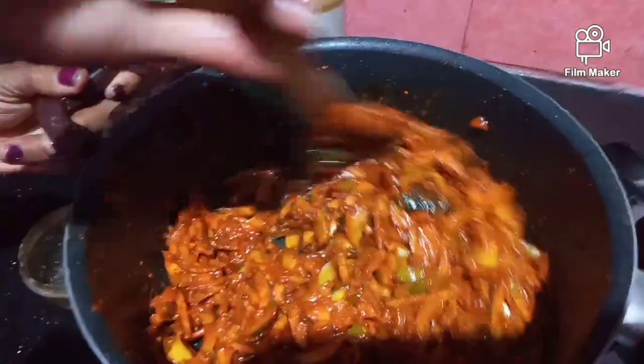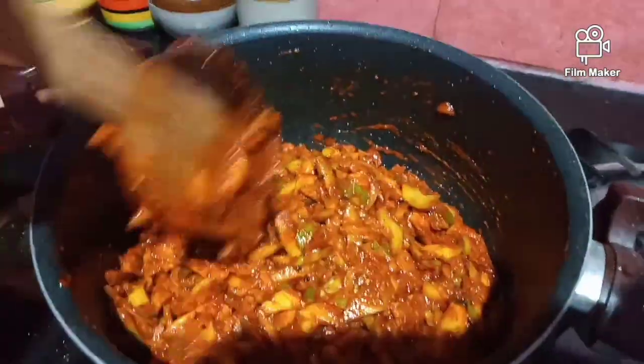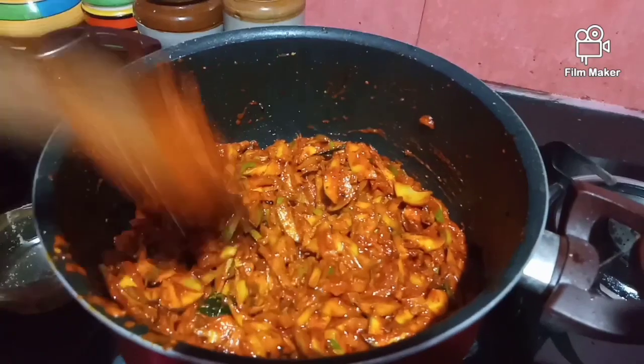We took the fish and put it in the fridge for 2 hours. Then we are ready.